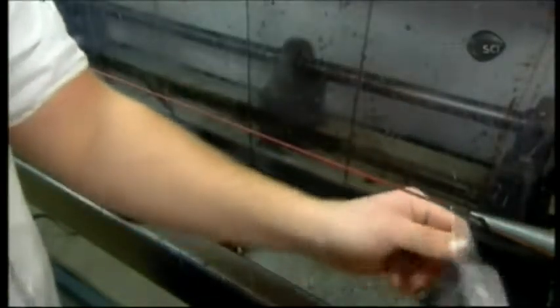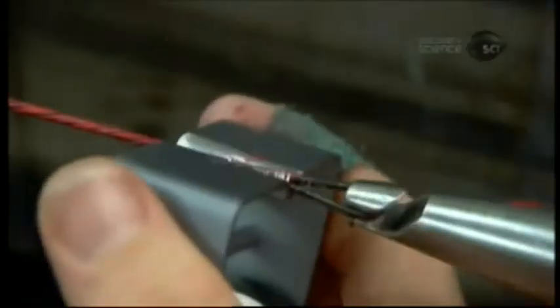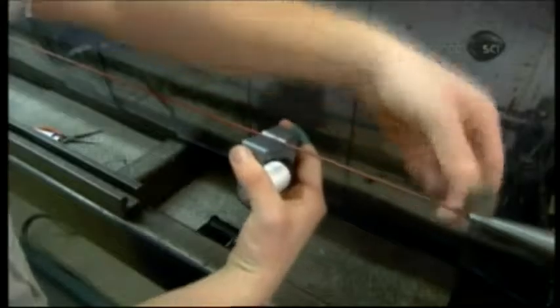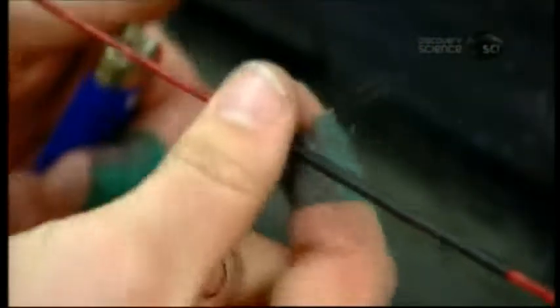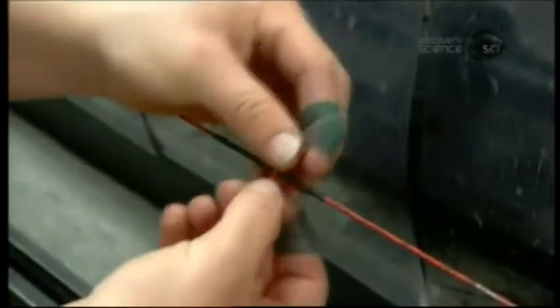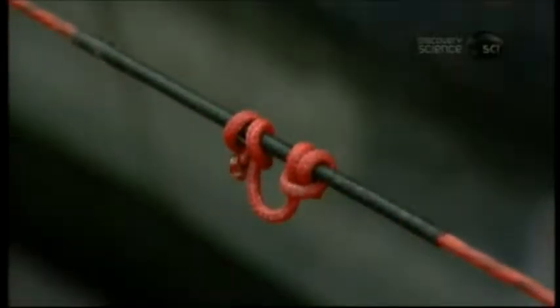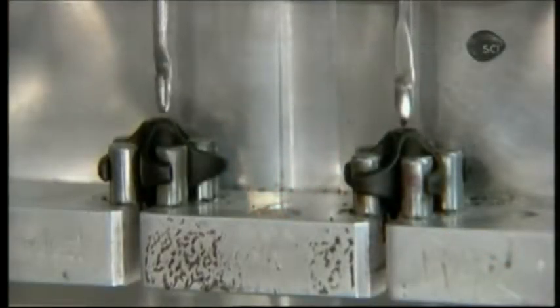He loops the other end, and spins of the synthetic string wrap further to provide extra protection. He stops at the point where the arrow will sit prior to shooting, pulls the string apart, and inserts the end of more serving string. He winds it around this site to bolster the bow string at this location, then burns off the end to seal it. He ties a loop around the reinforced section — this is known as the shooter's loop.